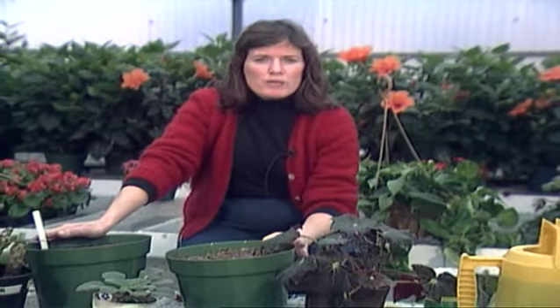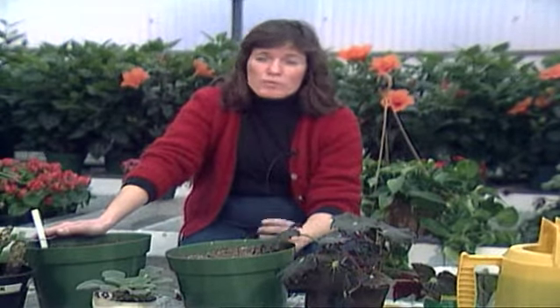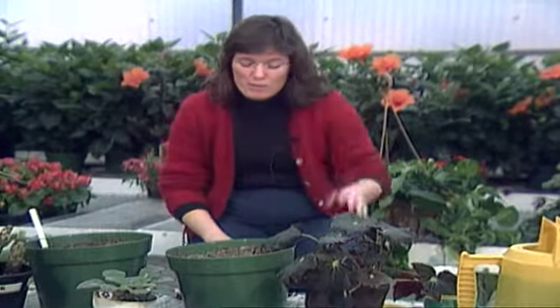Now with houseplants in general, the best time to do any kind of transplanting or propagating is in the spring and summer when they're actively growing. But at that time, here in Oklahoma gardening, we usually have so much to show you that we just don't have time for it. So I thought I'd cover it today — you can just store it in your memory bank until you use it later this spring.